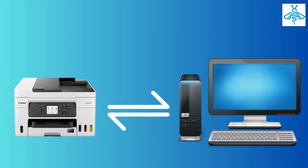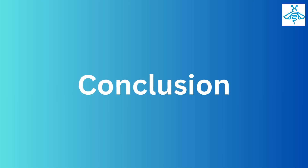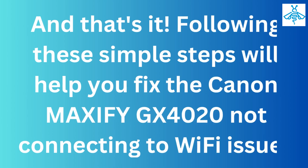Make sure to enter the correct network name and password. Step four: test the connection. Finally, test the printer's connection by printing a document from your computer or mobile device.